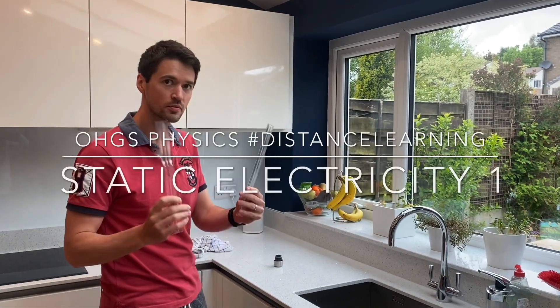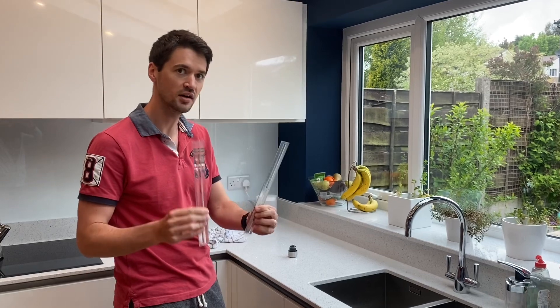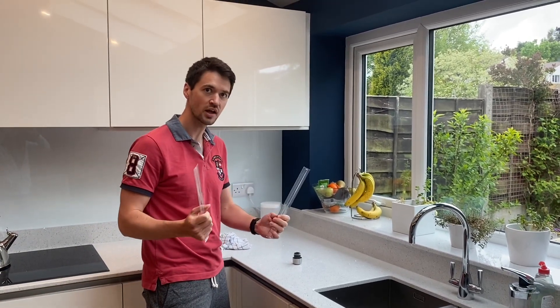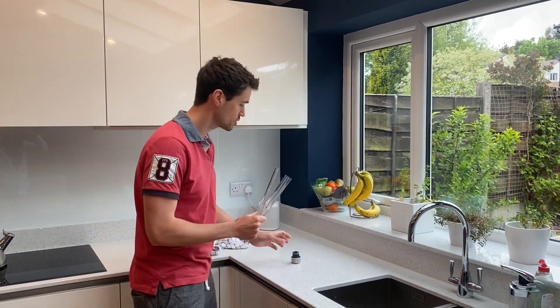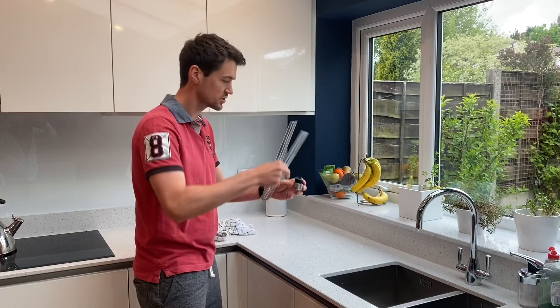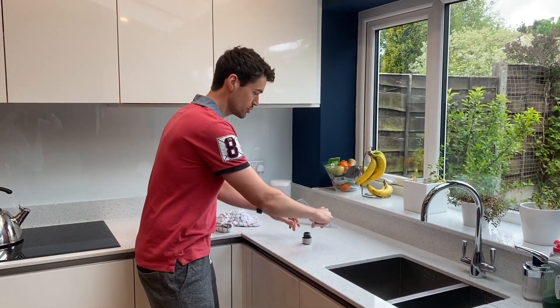What we can do now, if we charge up both rods the same way, they should become the same charge. So we can make this one negative and this one negative, and then we can see what will happen when we charge them up. I'm going to use this bottle top, which will give us a smooth, low-friction surface to see that these will rotate.